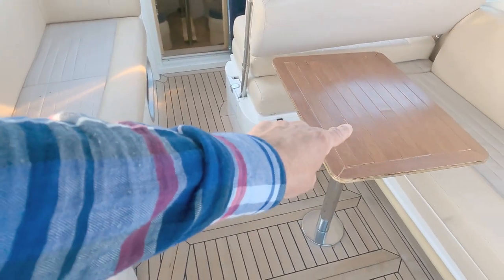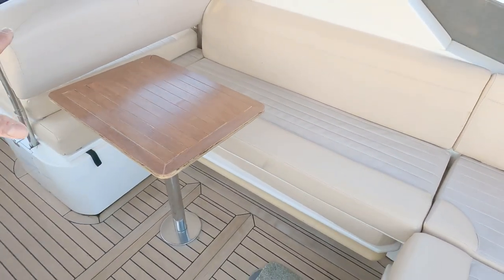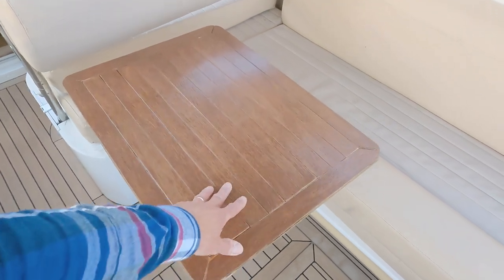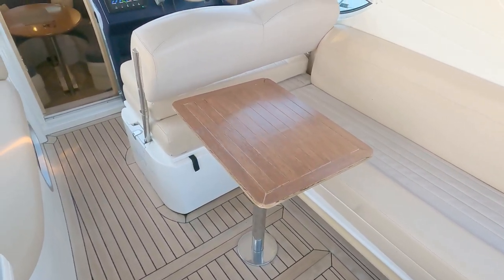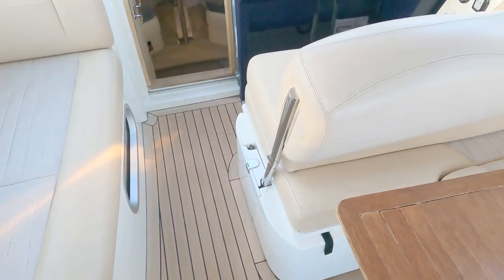I've also made myself a little table. The big table, which sits under here and fills this entire space, is absolutely brilliant, but if you want to grab a cup of coffee or move around the boat while going along it's quite big. So I found some teak ply in a skip and made a little table out of that, with hinges underneath so that when you lift it up it doesn't fall back down.